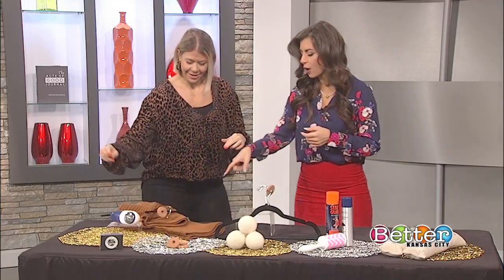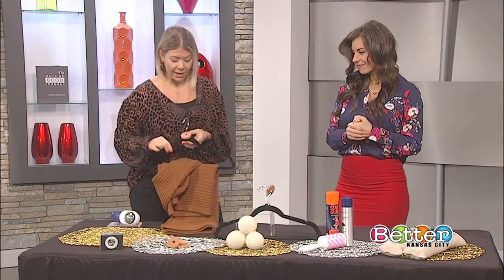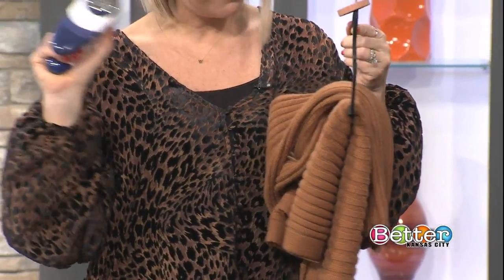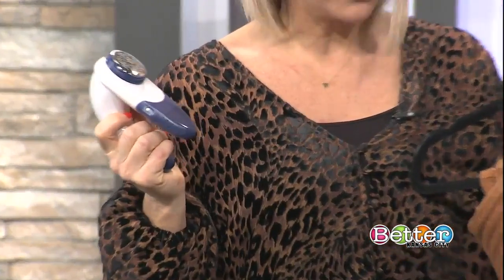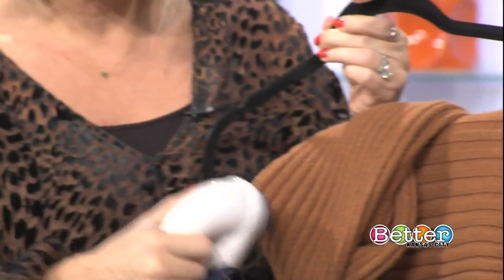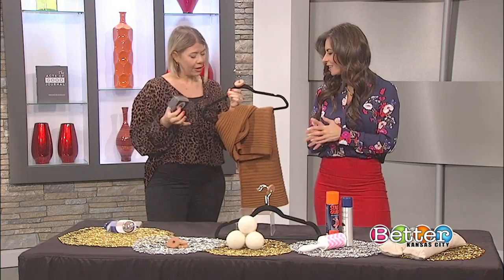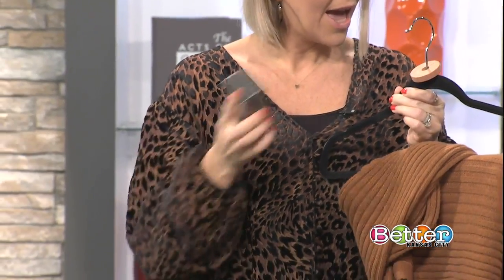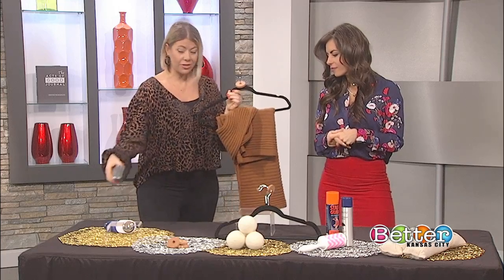Let's say this sweater had some issues — there were some little balls. How do we get rid of those? If any of your sweaters have pills, there are two different tools you can use. There is a sweater shaver, which is for more delicate sweaters, more like cashmere. It's going to take all the pills off of your sweater. And then if you have more wool sweaters that are a little bit thicker, you can use this sweater stone, which is basically like a pumice stone, and it just kind of rubs all the pills off. You can actually use these on knits too, not just sweaters.